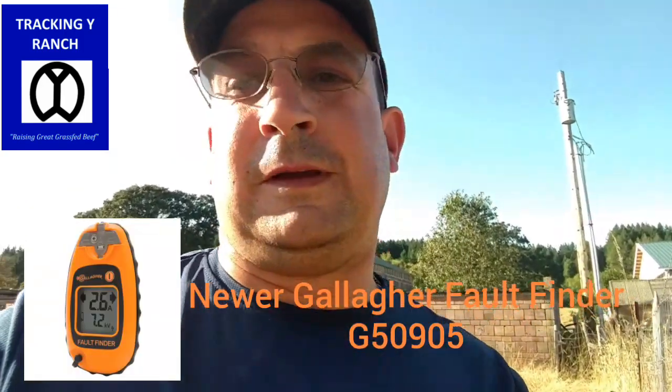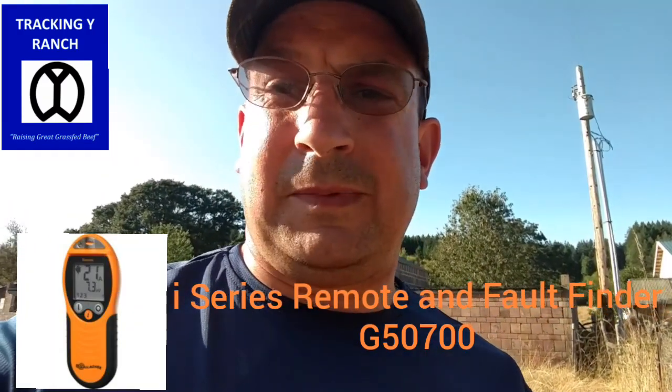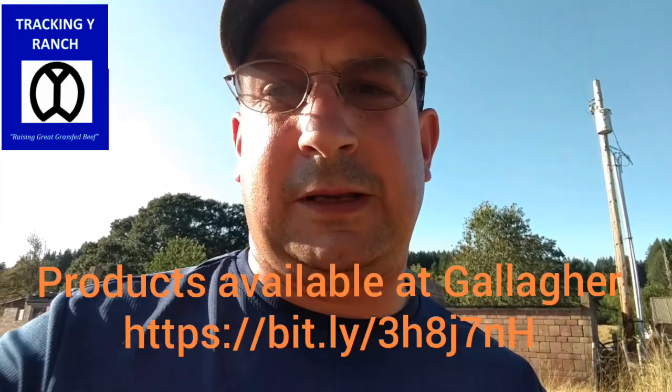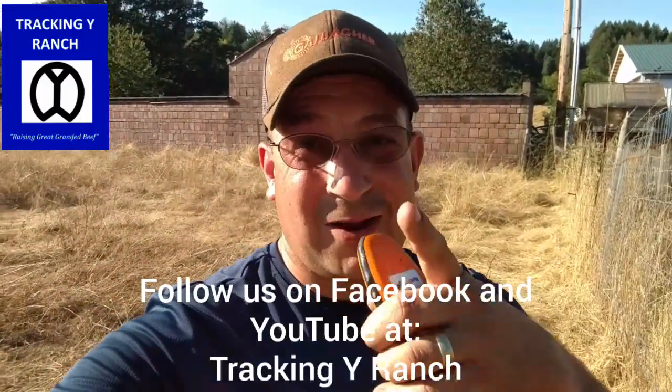Once again, it's the Gallagher Fault Finder — really good. Gives you that directional arrow, makes fence fixing a little bit easier. Hope you like this little tip. Anything we can do to keep those cows in, keep the grass in their bellies, and ultimately raise some great grass-fed beef.